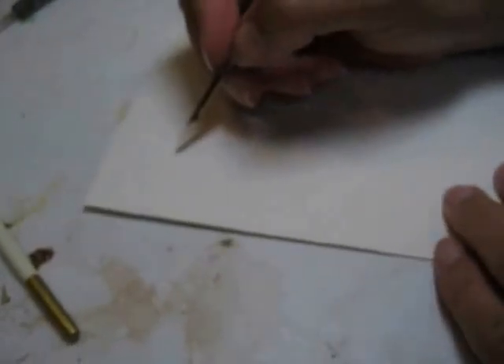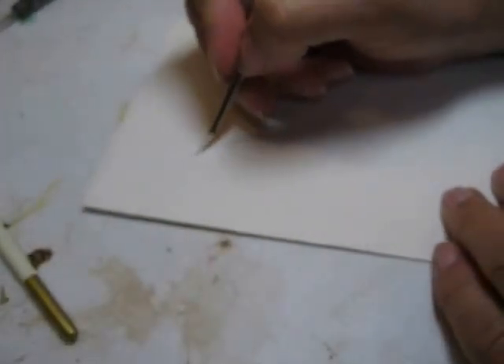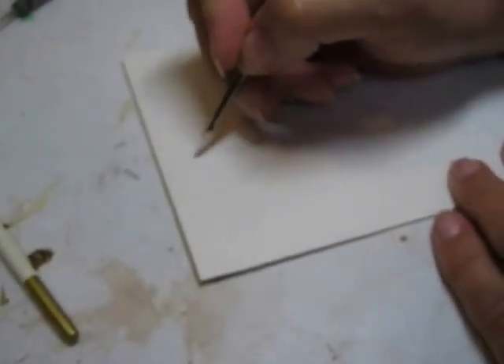The next thing we're going to do is paint the letters in with white. I'm going to use my number three round. I'm going to wet the bristles with water, but I'm not going to wet the paint. I'm not putting water in the paint. Just want an even flow of the white. It's not going to show up very much on your white paper, but hopefully you'll be able to see it because the two colors of white are probably a little bit different.